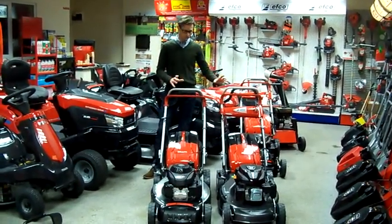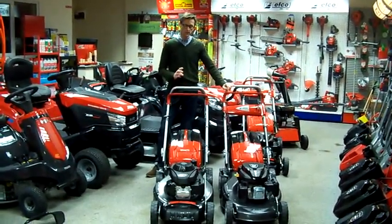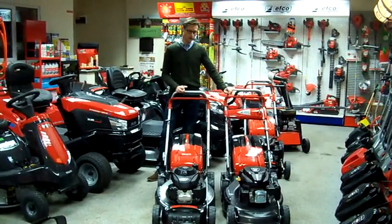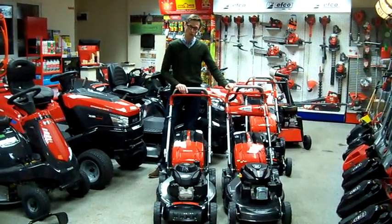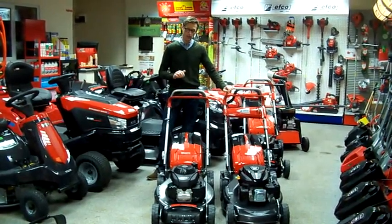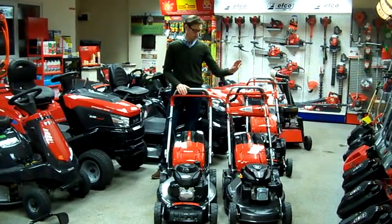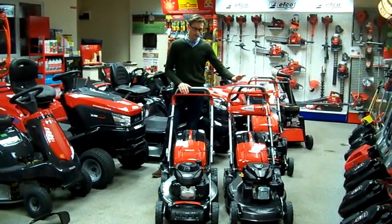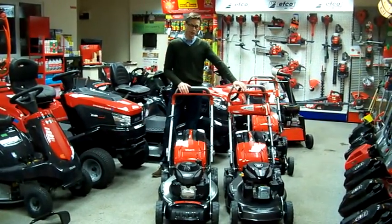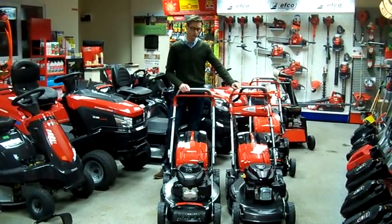Both machines are very much alike but there are a few subtle differences between the two. You can have three different engines on the range. There's one model with a Honda engine which only comes in the 53cm, and that has a 5.5 horsepower Honda GCB 160 on it. The other ones — they do a range of Emak's own engines and also Briggs and Stratton, which you can have on the 48 and the 53cm.